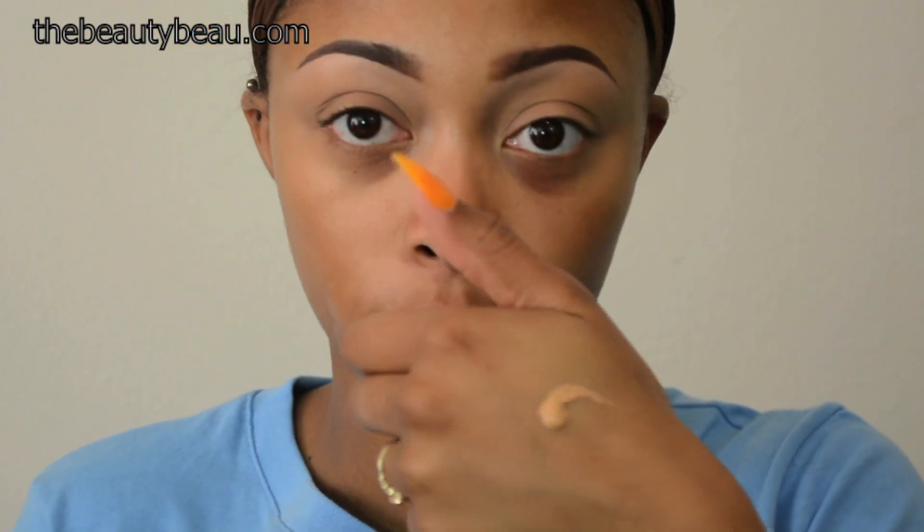Now I'm going to apply my foundation — the Ready Set Gorgeous Fresh Complexion Foundation from CoverGirl, in the shade Golden Tan, number 305. I'm going to start with a small amount and build it up if I need to, using an e.l.f. powder brush — you can use this for liquid too. And as you can see compared to the other side of my face, it covers really well.